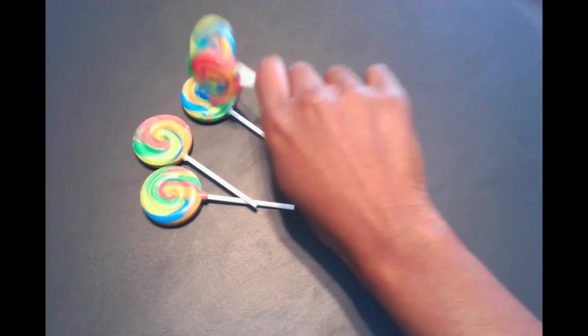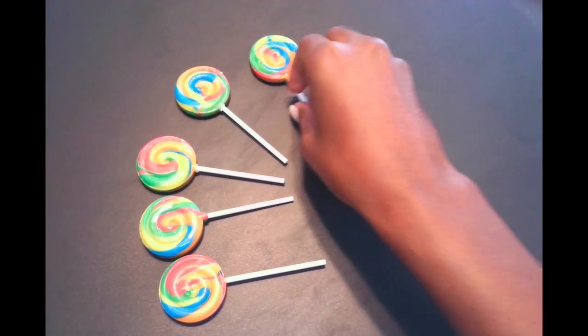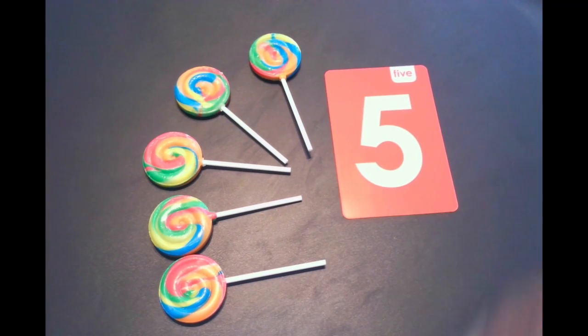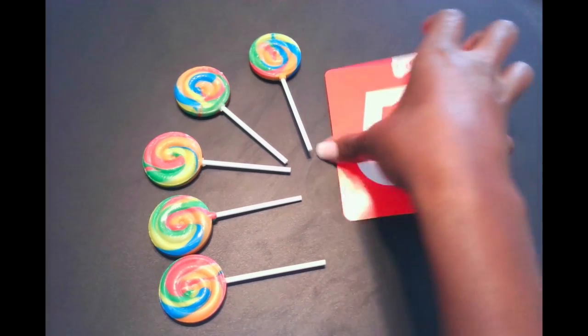So let's try again. How about we have some lollipops — let's get our lollipops all spread out. And do we have to count these lollipops one at a time? No way. We can look at this set of lollipops and we know that there are five lollipops in this set, right? You guys are so awesome.